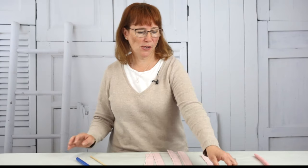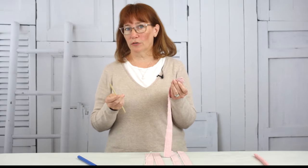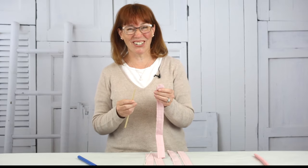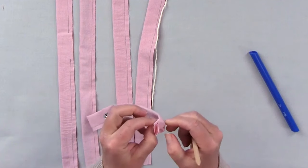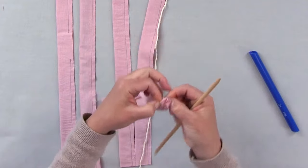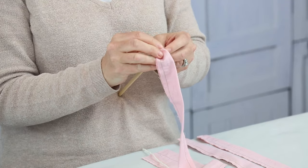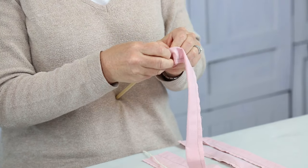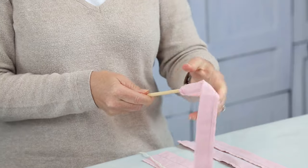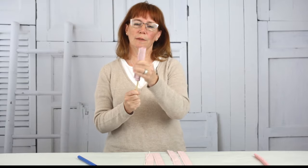My next method for turning tubes that have one closed end is to just use the stick. I'm using the stick from the quick turn tool, but you can use a chopstick or a crochet hook. The hardest part of this method is getting it started — that's kind of awkward. I pinch out my two sides, pull it out, and kind of layer it on the table or against me, then pinch it and just start it going. Once the end is poked in, I lightly pinch and pull it down. Turned tube!